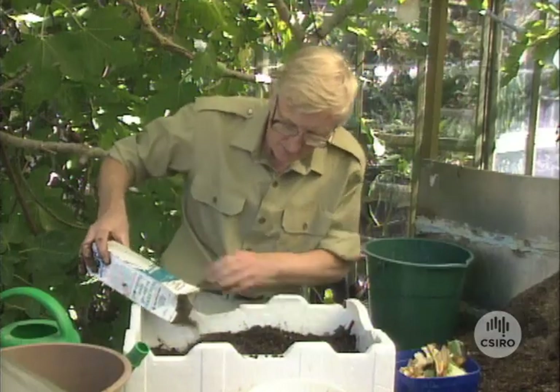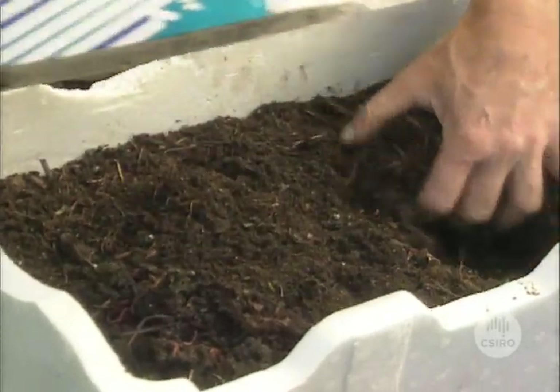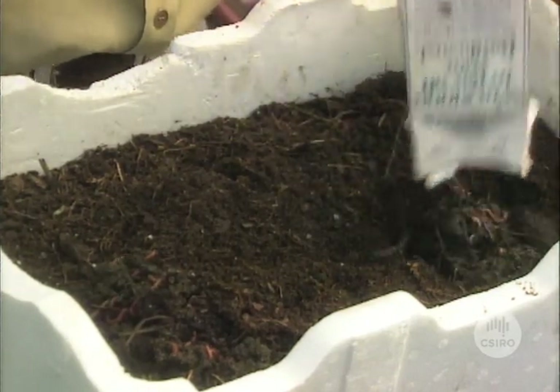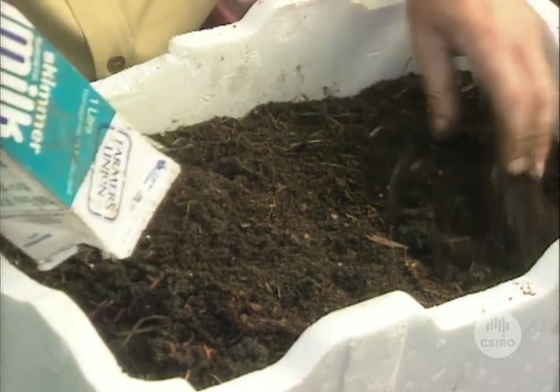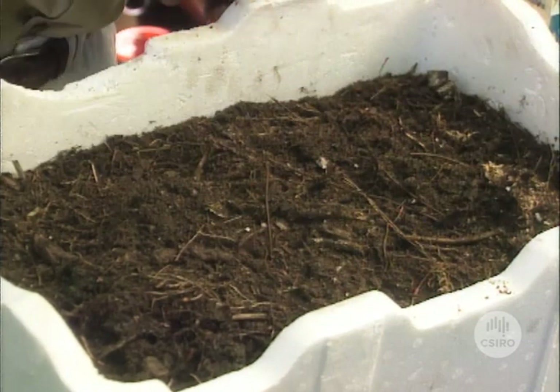So that's nice and moist for them now, quite a good home for them. Let's tip them in, see if we can get them out of there. Just put them in clumps in a few places, we'll bury them in over there like that. Okay, now perhaps we'll just pop a little bit more on the top of them there.